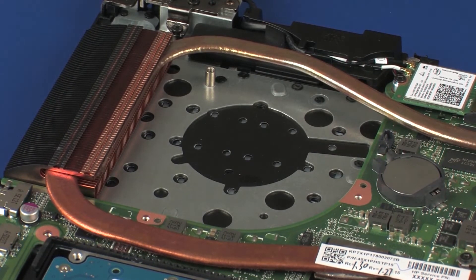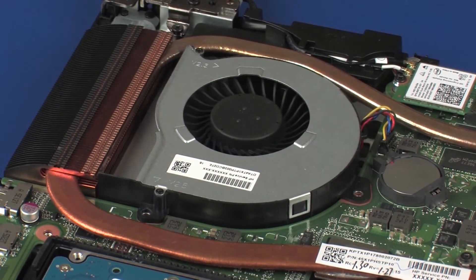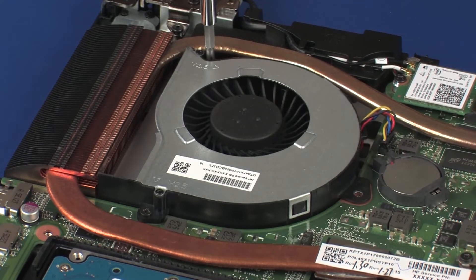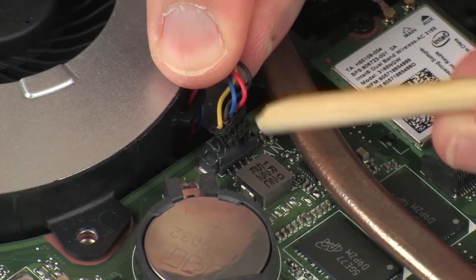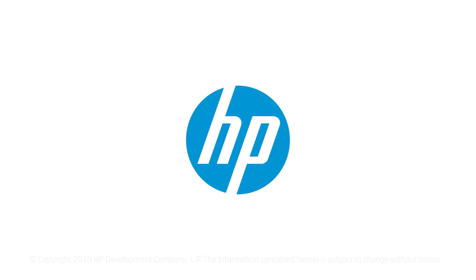Replacement. Place the fan into position on the top cover. Replace the two 5.5 mm P1 Phillips-head screws that secure the fan to the system board and top cover. Connect the fan cable into its connector on the system board.